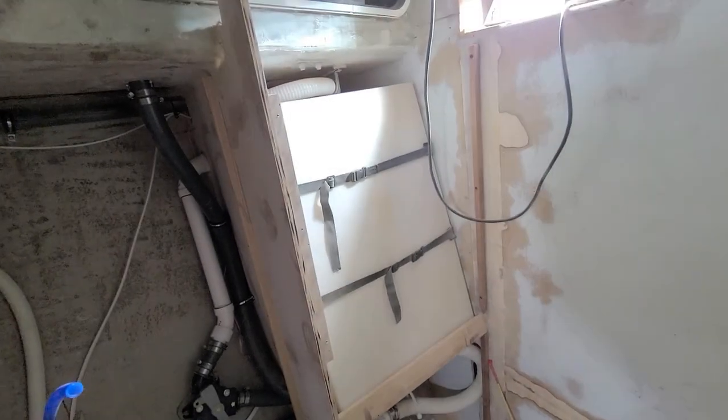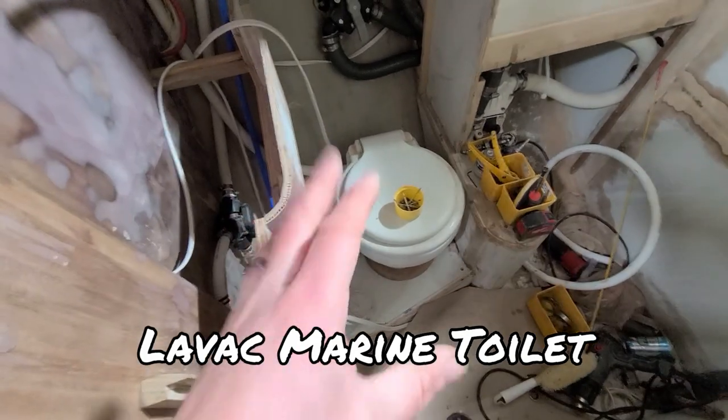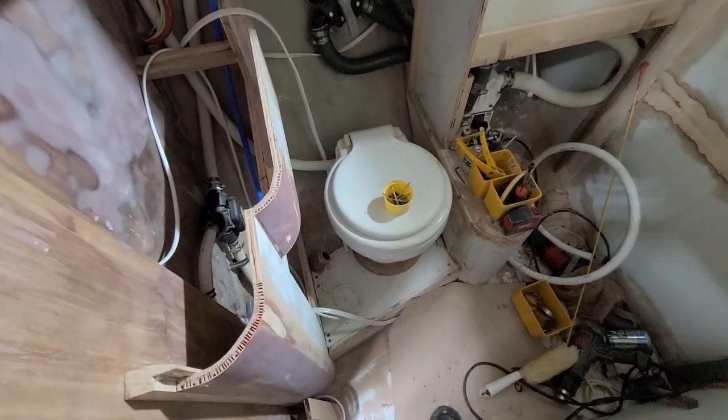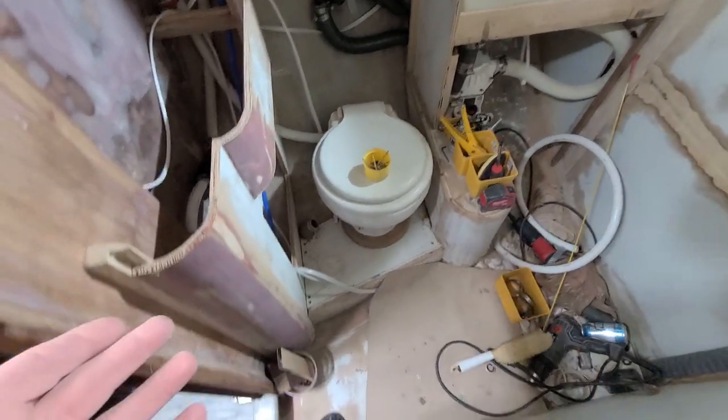The head is still a bit of a mess, but I just wanted to go through all the plumbing. I really like these LeVac toilets, at least from a concept perspective. They are tiny. I don't know why they're so small in profile, but they'll work. And they're very, very simple.